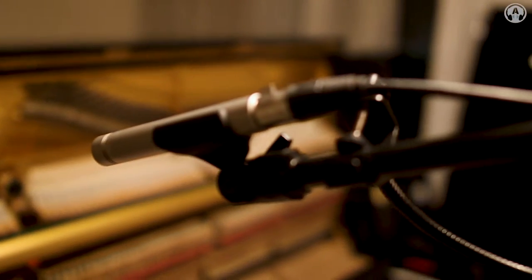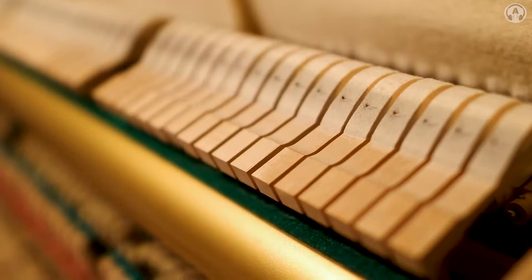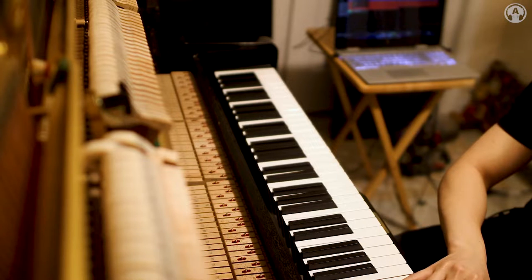I sampled my piano using two Rode NT5 microphones — small diaphragm condensers — placed in a spaced pair roughly three feet away from the strings. I set them up that way to capture what it sounded like as the player. But when miking an upright piano, one of the things I was battling was hammer noise and key clicking. It's especially pronounced when you remove the front panel, which gives you more timbral detail in the strings but muddies your tone with all those other sounds.